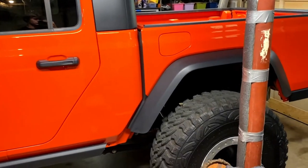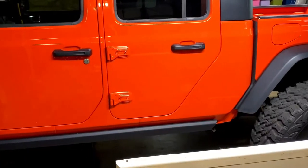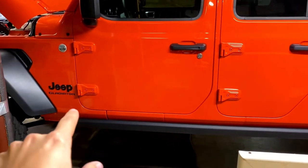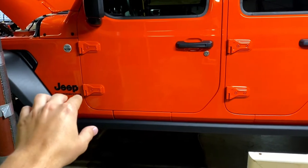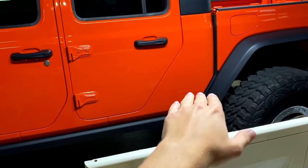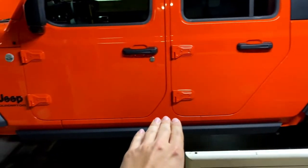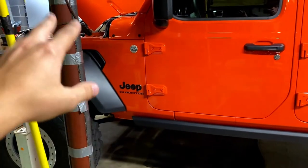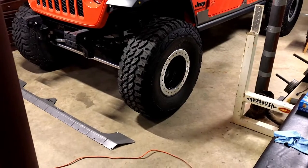We'll let you know when we get some more parts in and show you what we're up to. We also ordered rocker armor — it's matte black and there are lots of holes down here, so hopefully it'll cover up a good portion of this area. It'll look nice and complement everything else: matte black fenders, hard top, and the wheels.